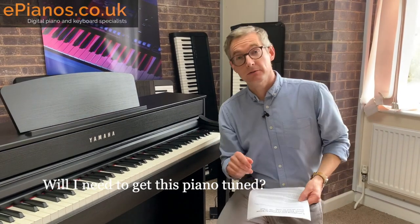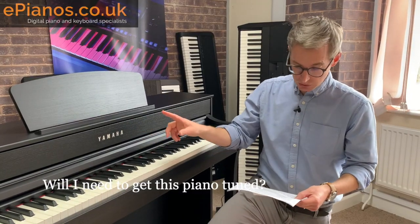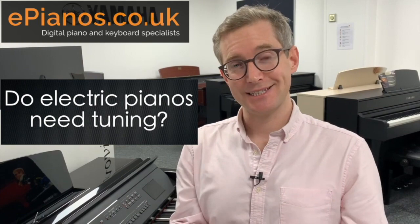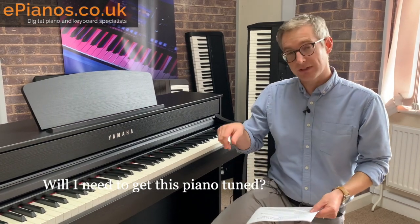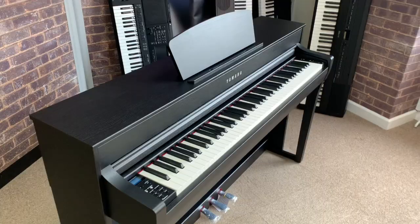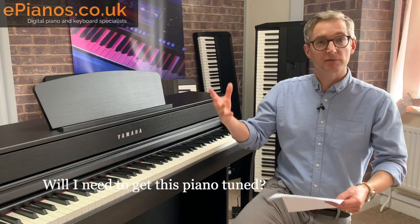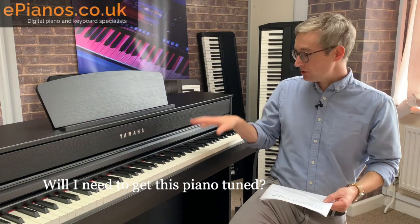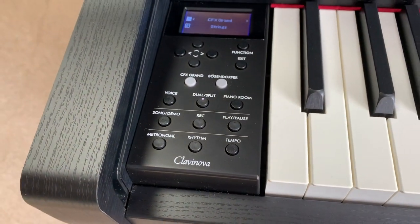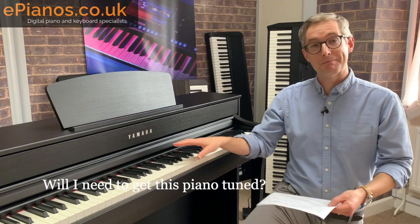Will I need to get this piano tuned? There are no strings in these pianos to go out of tune, so you will never ever need to get your Yamaha CLP 735 or any Yamaha Clavinova piano tuned. The tuning referenced in the manual is there because you can deliberately detune these pianos slightly — for example to match other instruments like ancient Stradivarius violins — but for 99.9999% of people there's no need to do that. You turn the piano on and it'll be in perfect tune. You're never going to have to call the tuner out.